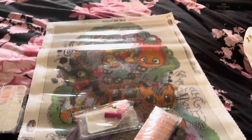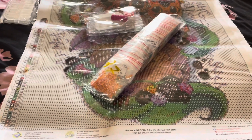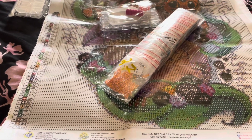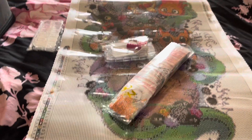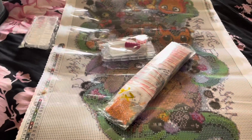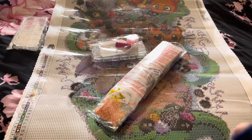So this is the end of Part 1. Part 2 will be solely Temu diamond paintings that I've purchased this month — yeah, I went a little crazy. All right guys, I'll see you real soon. Bye!